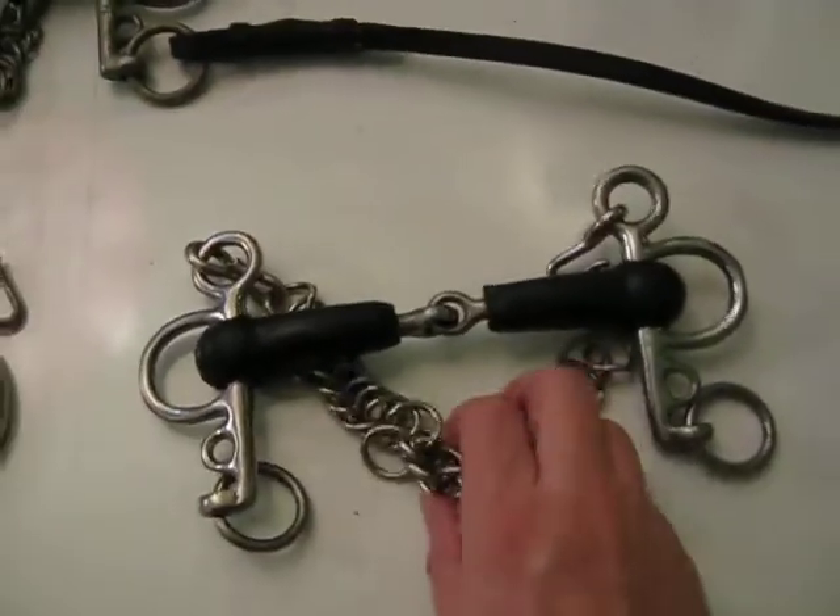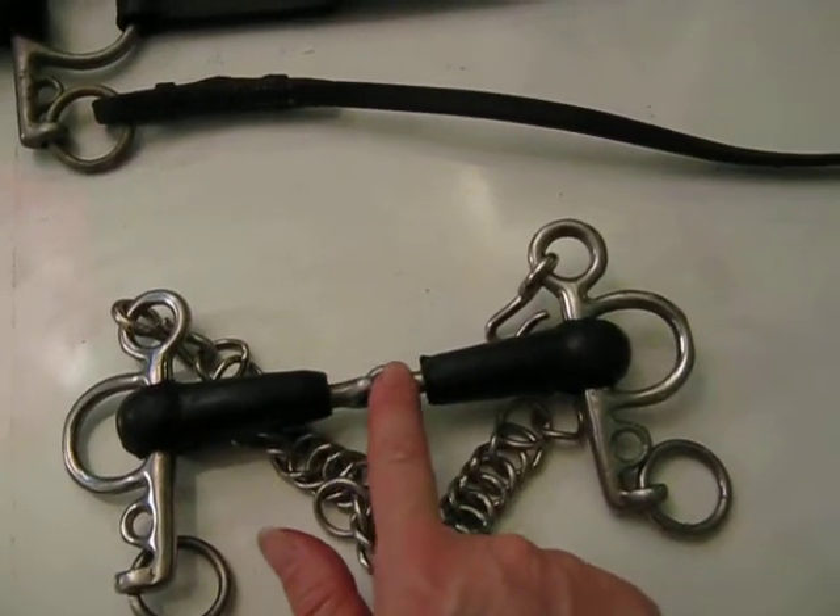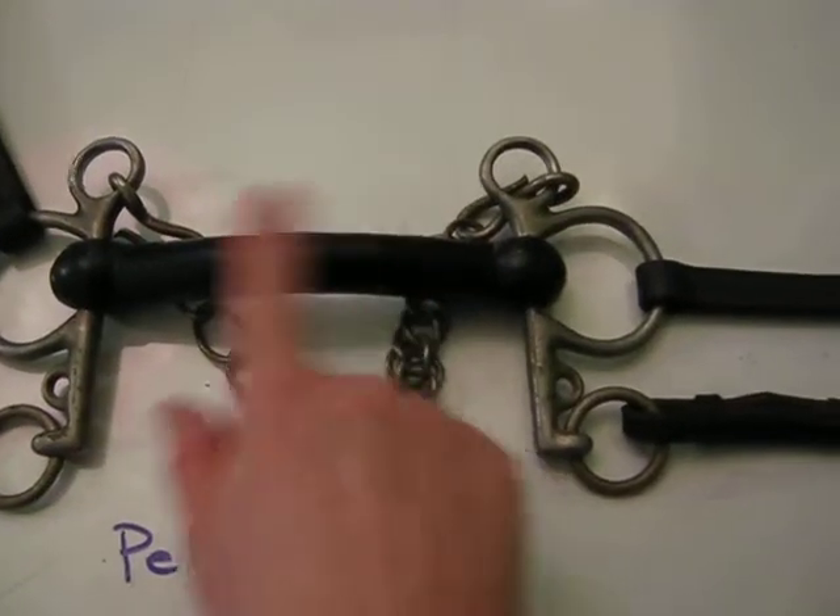We have a mullin mouth here, and here we have a jointed Pelham. Now this is not allowed in games — either a jointed or a ported mouthpiece on the Pelham. What are allowed in games — you have to have just the straight or the mullin.